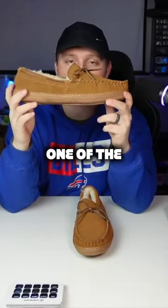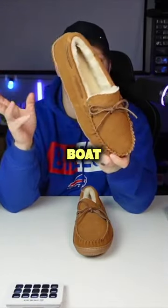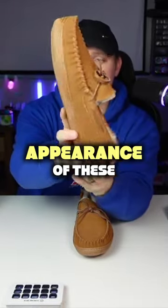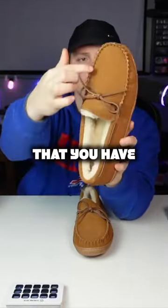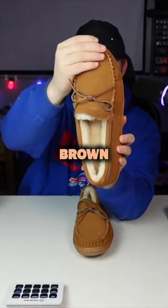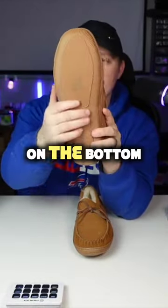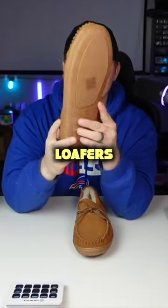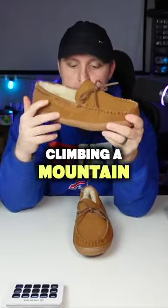Right off the rip, when putting these on, they are one of the most comfortable house boat style shoes that I've ever worn. Taking an overall look at the appearance, you're going to notice that really nice brown, khaki-ish design on the bottom. There's not a lot of grip here, but then again, these really are just loafers, so you're not going to be necessarily climbing a mountain with these.